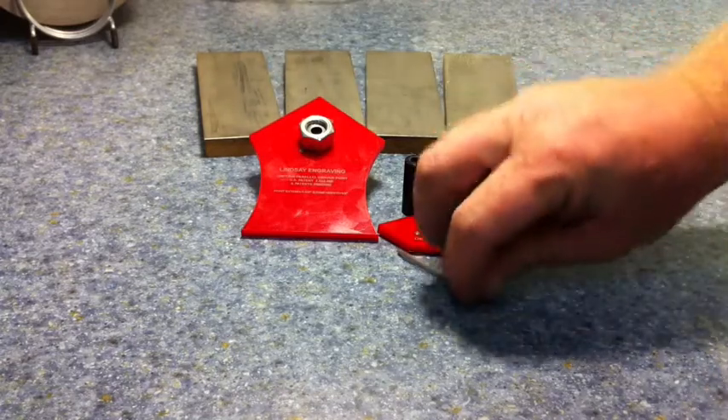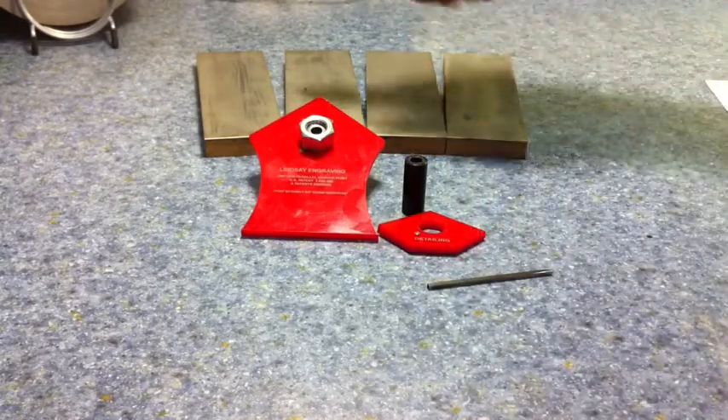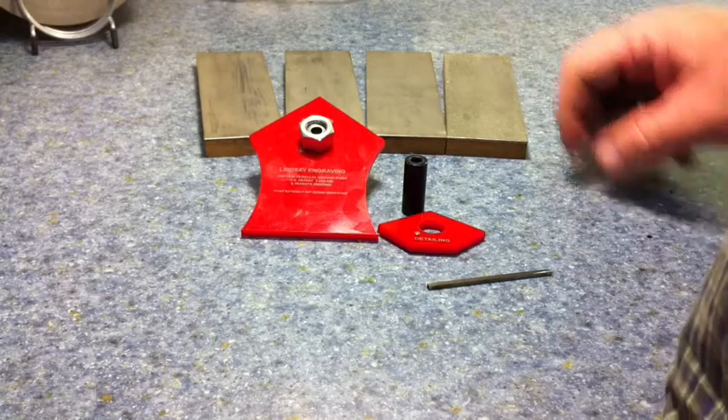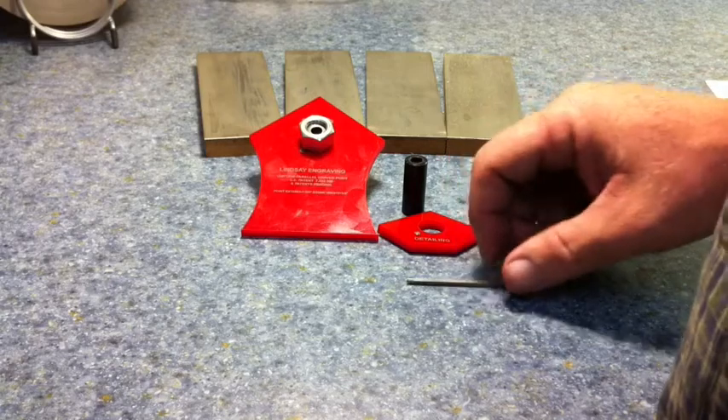Starting out on a new graver blank, you want to start with the roughest stone first and just progress through the grits on all the grinds that you make. The rougher it is, the faster it will hog off the excess material you don't want in your way.